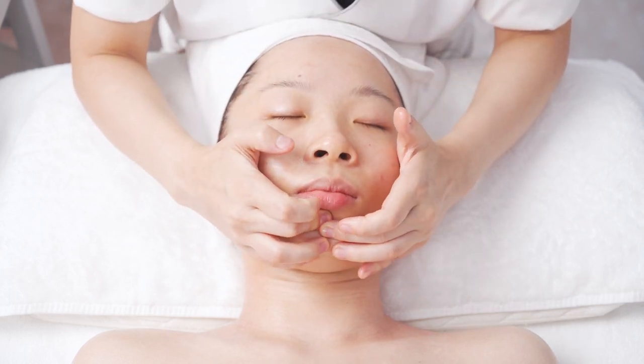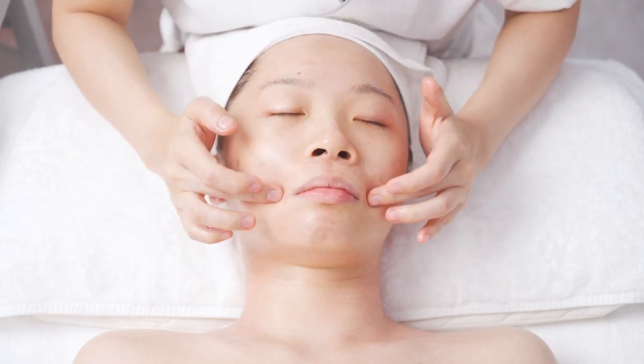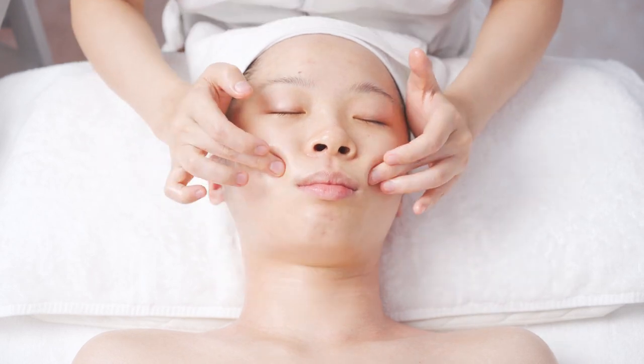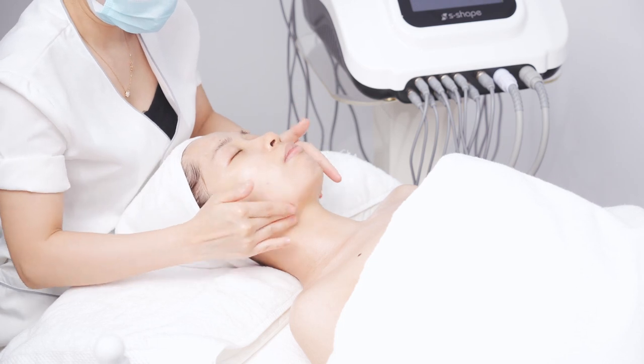Press the Chen Jiang and Len Zhong acupoints for 3 times. Then massage in circles from chin to ear gate.